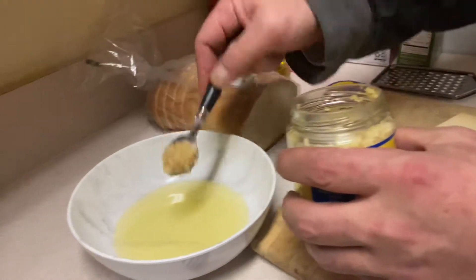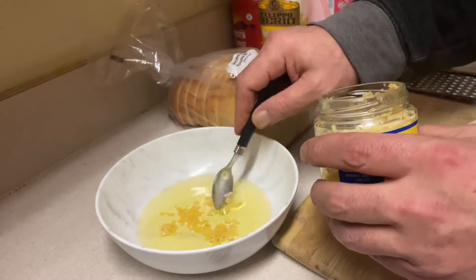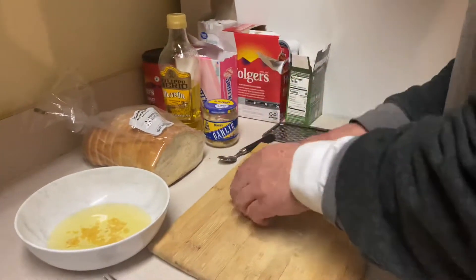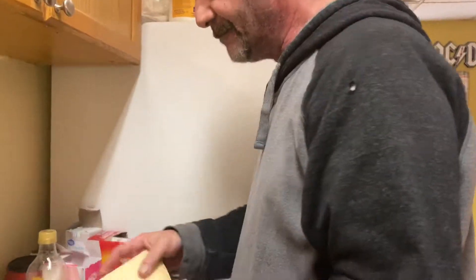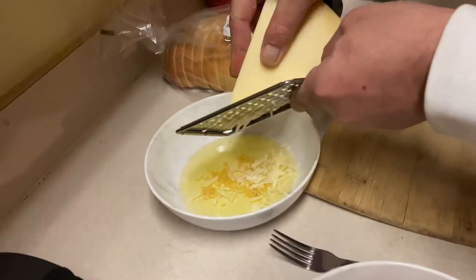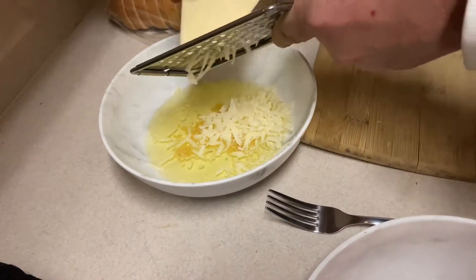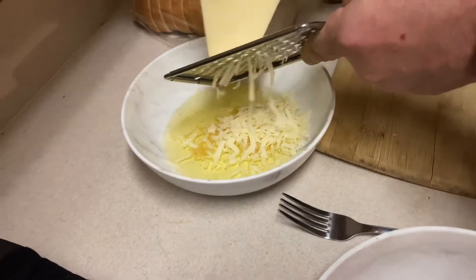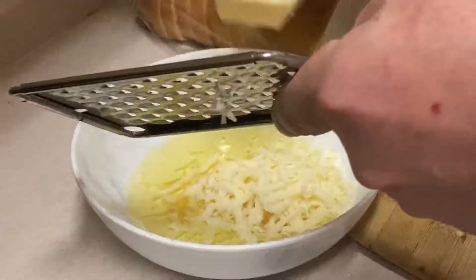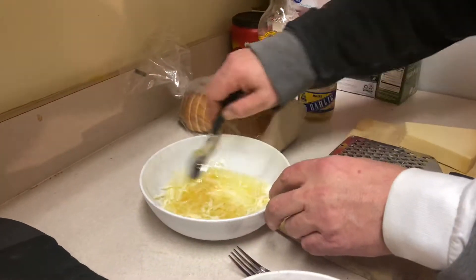I put some fresh olive oil in, and I got some garlic here — this is diced garlic, I mix a little bit of that in. Then I got a block of grated cheese and I grate that in there. Don't be shy with the grated cheese — I like grated cheese, I hope you like grated cheese, because it's all in there, and that's the bottom line.